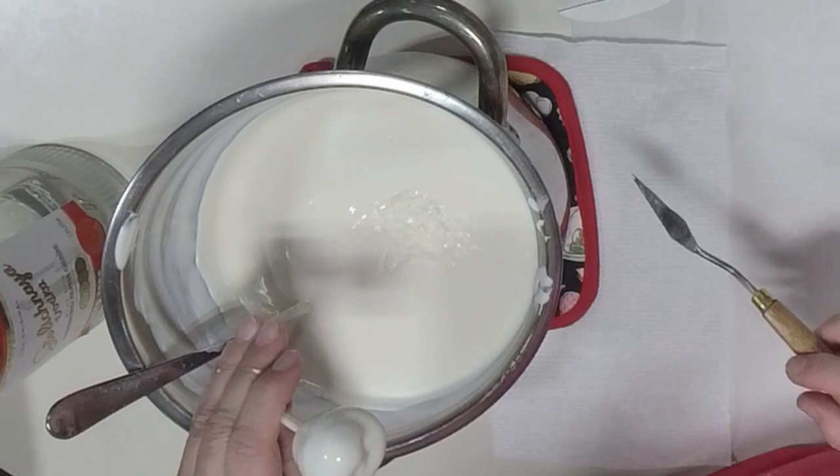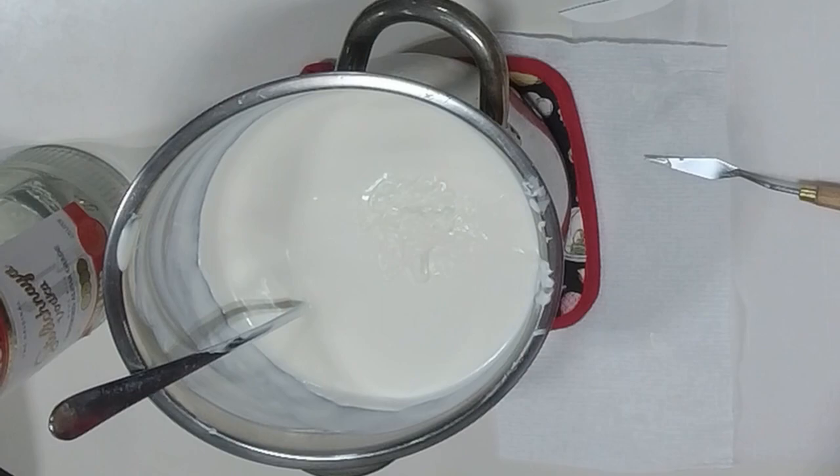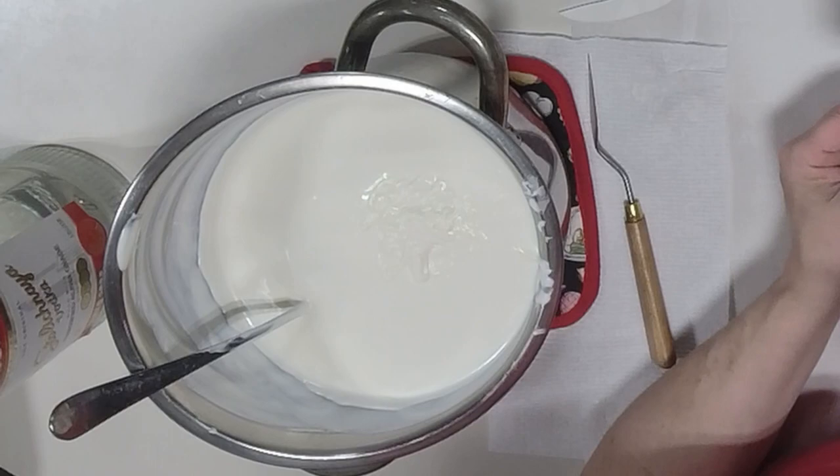We're going to let these two sit and set up — let the chocolate completely dry — and grab one of the ones I dipped last night to go ahead and put the elements on.